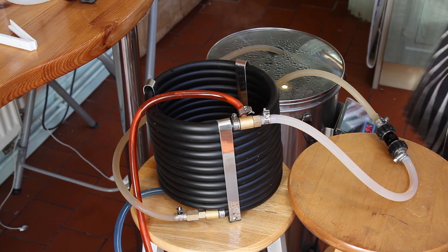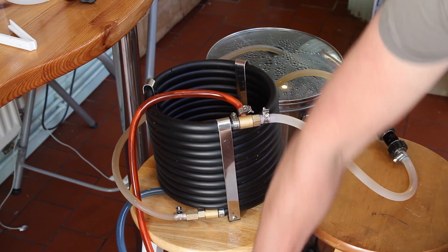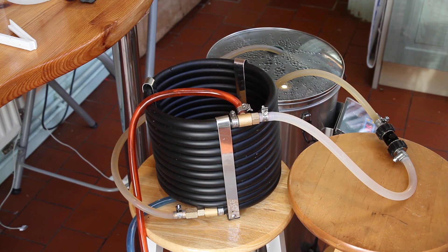Okay so that's the five minute sanitising circulation done. So now I'm going to connect the water up, connect the hot rocket, and off we go. There's a bit of water there. Got my fermentation vessel ready.